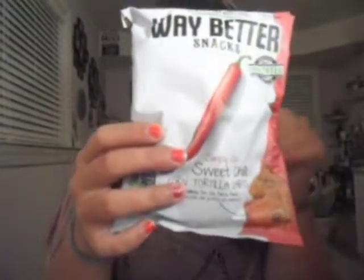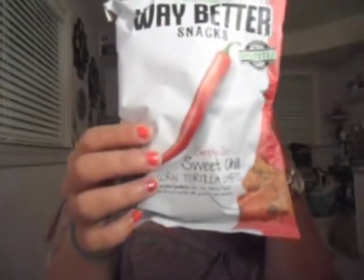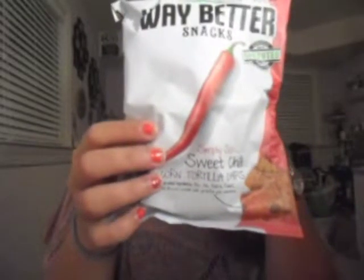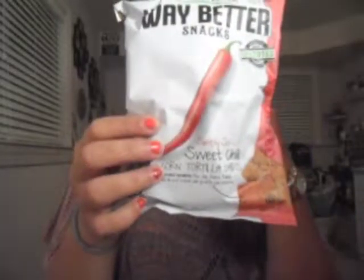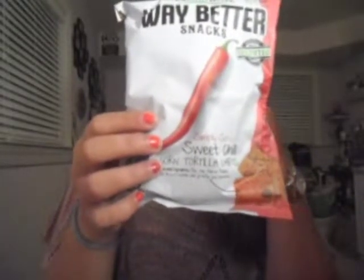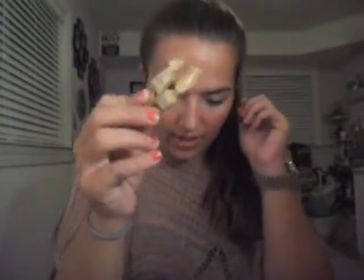Last I found Way Better Snacks Simply Sweet Chili Corn Tortilla Chips — with grains and seeds mixed in. These spicy, delicious chips are sprouted, which allows your body to better absorb the nutrients. They're also gluten-free, non-GMO, and vegan.